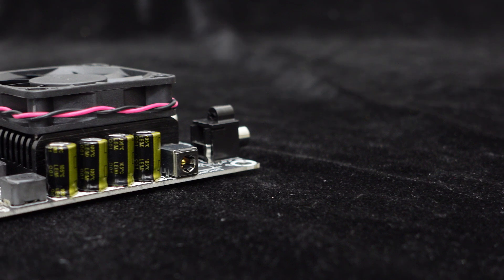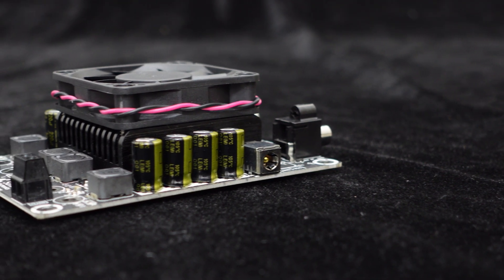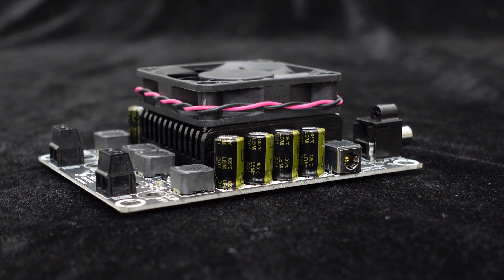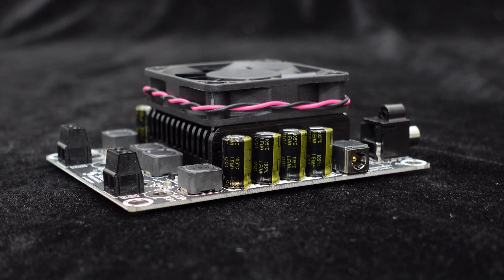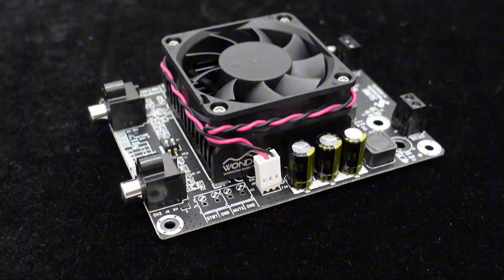Equipped with custom-designed high-frequency, high-temperature capacitors, it has lower internal resistance, reduced induced noise, extended lifespan, and more stable audio signal transmission.